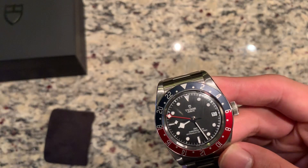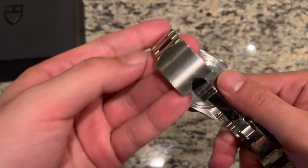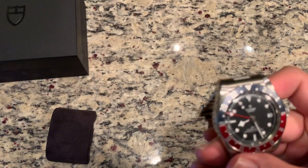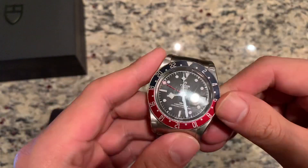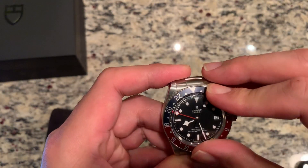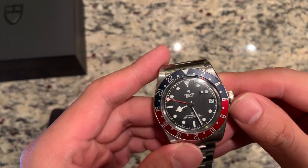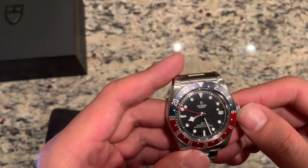Specifics about this watch: we have a domed sapphire crystal, solid non-display back case. This watch has a brand new in-house movement from Tudor, which is the MT5652 — a COSC certified movement — and it's also an in-house GMT. 48 clicks of the bezel, which is bi-directional. This watch has also been lovingly nicknamed the Diet Pepsi due to its older brother in the Rolex family, which is the Pepsi GMT, obviously.